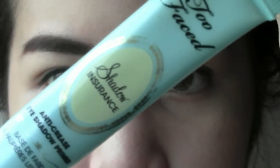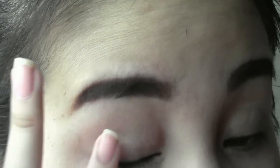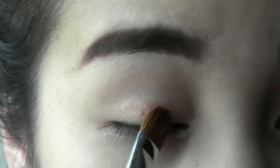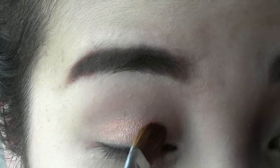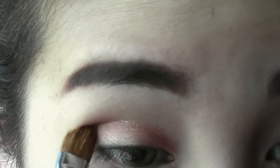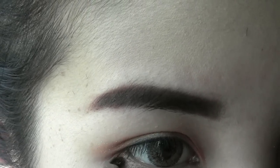Next, apply eye primer to prevent the eyeshadow from creasing. Select a copper or bronze color and apply on your eyes, only to cover the lids. You don't need to go over the crease for this look. And apply the same color just on the outer part of your lower lash line.